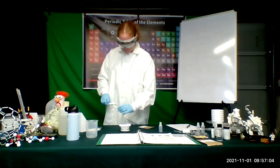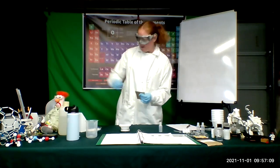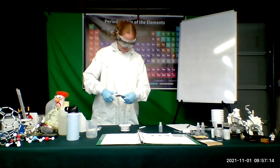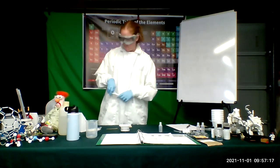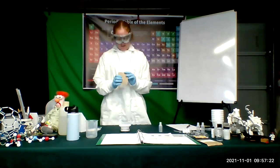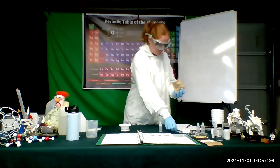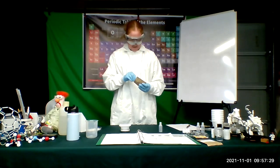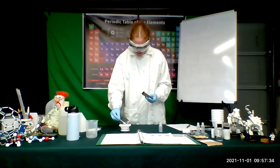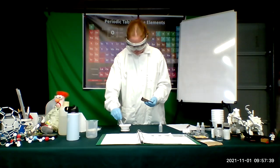I'm going to go ahead and cut open the entire top of it because I'm sticking a scoop down. It's sealed pretty high up so I'll cut down a little bit more. Normally I like to just cut open a corner of things, but because I need to use my scoop and it's a little bit big, I'm going to go ahead and cut open the whole packet. So I'm going to need to weigh out about a gram of my sucrose.